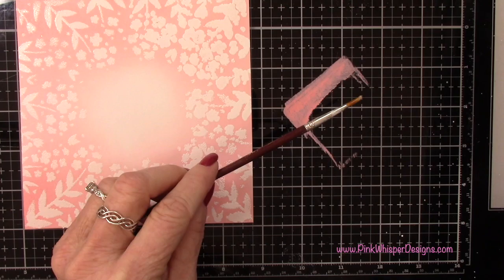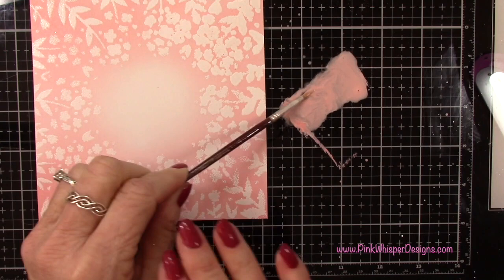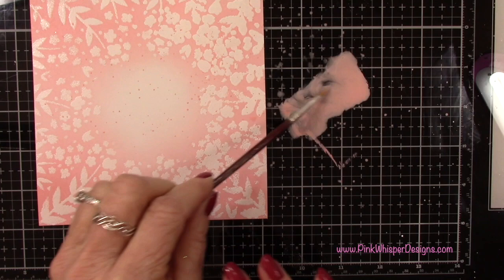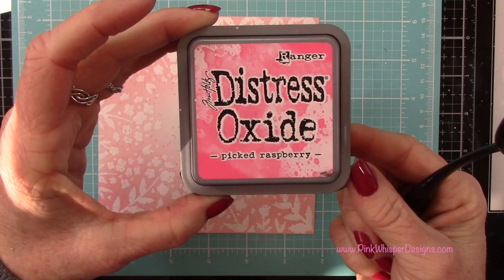So now let's go back to the Saltwater Taffy ink and I'm going to place a little on my glass medium mat. I'm using my distress sprayer which just has water in it and I'm going to give this a little spritz. Then we're going to spatter this entire panel — that is going to add a lot of texture and interest. I'm using a smaller paintbrush because I do want those spatters to be fairly small.